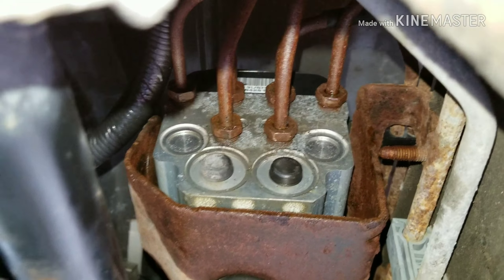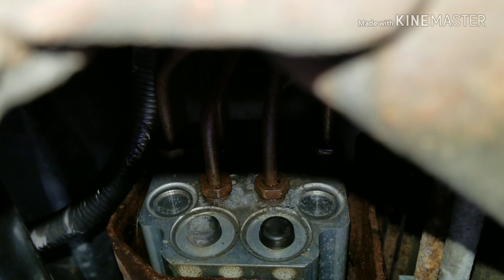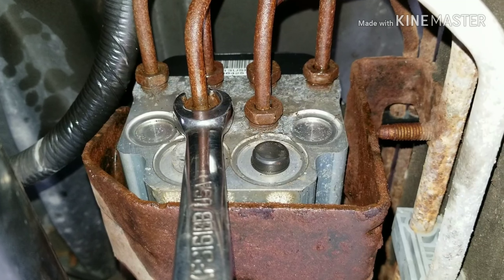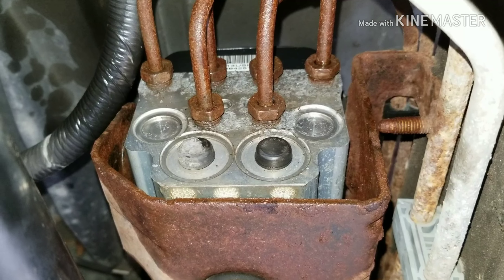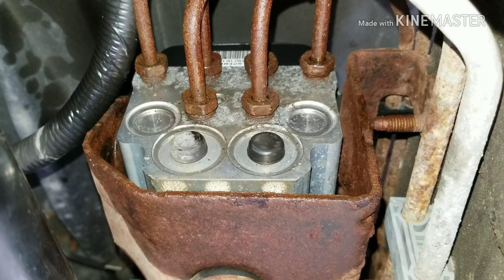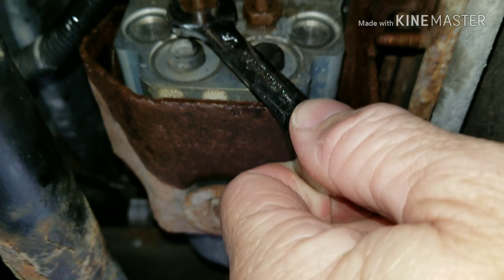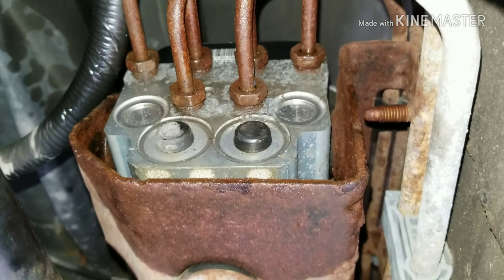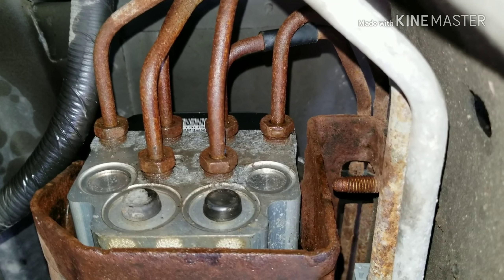I soaked these with WD-40 for several hours while I did other things. I recommend using a flare wrench to bust these loose — it's 9/16ths on these flare fittings. And then when you get them loose, if you have a stubby wrench, you can wrench these off quicker and easier. If you don't have a stubby wrench, just take an old 9/16ths, cut it off halfway, clean up the edges, and you have a stubby.